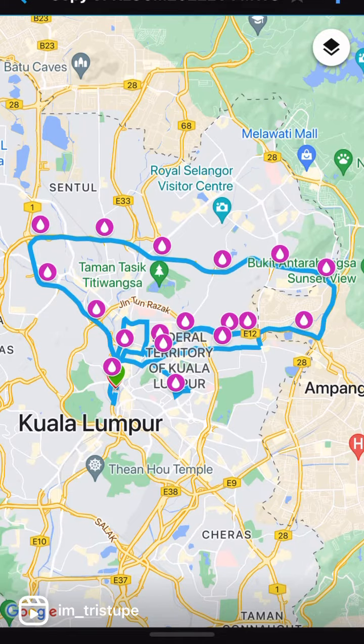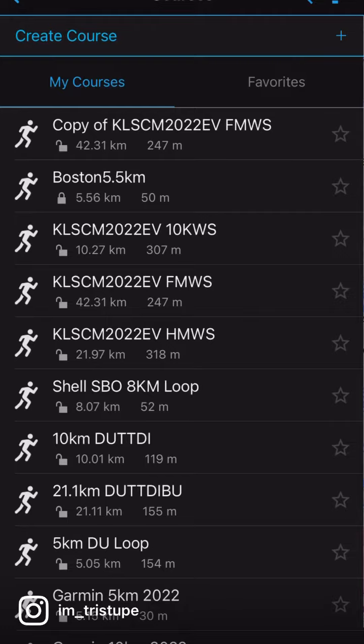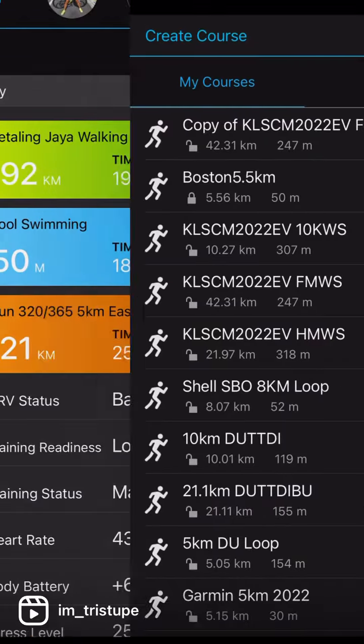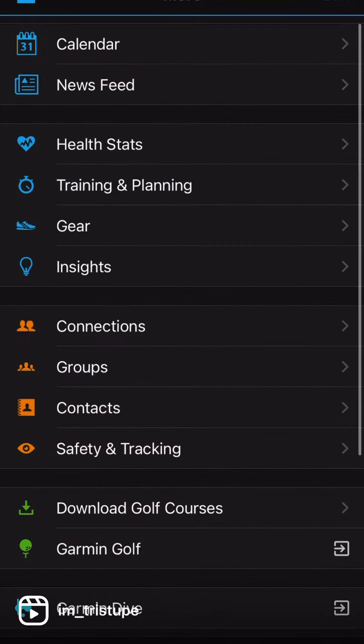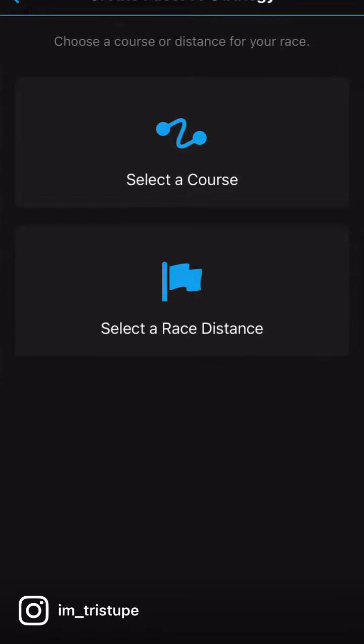I'll show you in the video. What other things you can do with this is actually activate the Pace Pro. If your device supports Pace Pro, go to training, look for Pace Pro — this is where some of the magic starts to begin. So if you want someone to help you pace, Pace Pro will do it for you on the race.